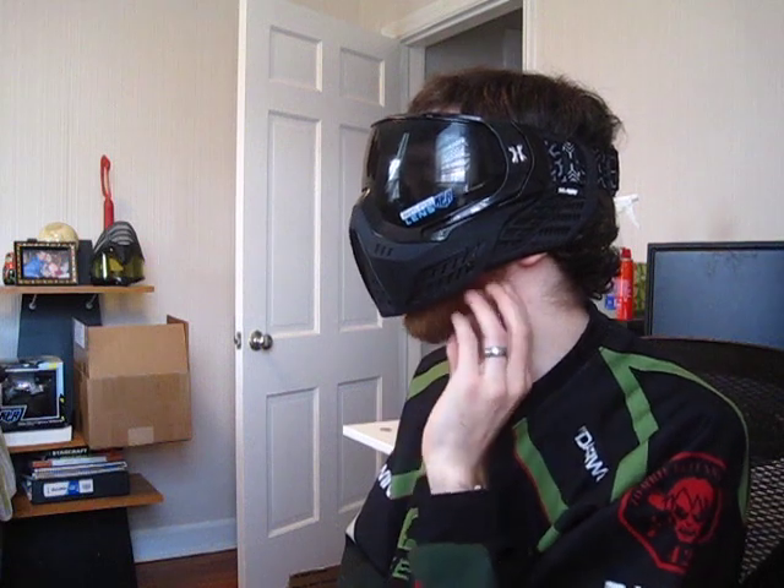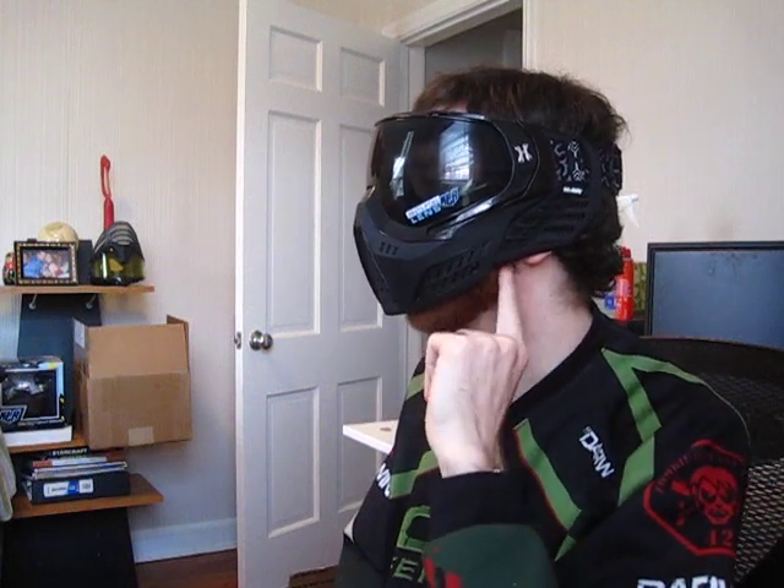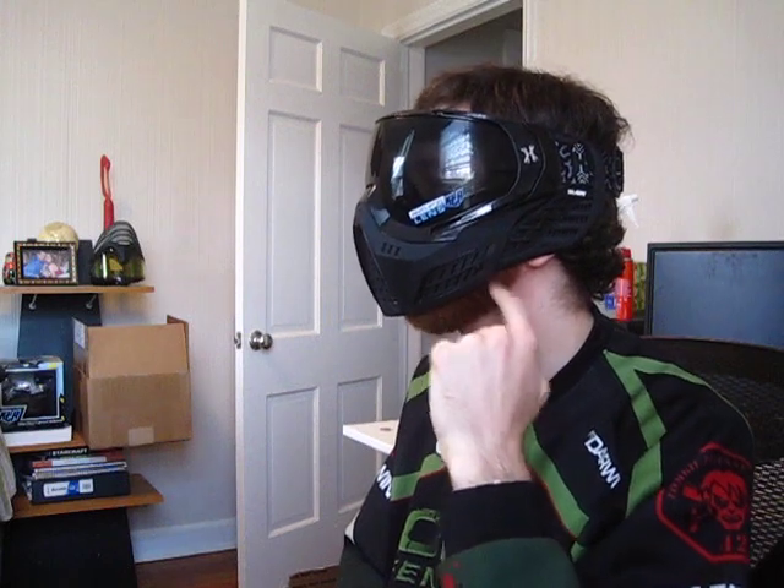The big question with any new goggle system is coverage. These are really, really tiny — smaller than the i4s. When my mouth is closed, a significant part of my chin is exposed because they have a flatter bottom, unlike the i4s that come to a point. On the side, you can see much of my entire jawline is exposed, and much of my cheek is exposed. Down by my mouth it's pretty bad, and around the little cutout by the corner of my jawbone, that's a pretty significant exposed area. From the front the sides aren't bad, but at 45 or 90 degrees you can definitely take a shot to the side of your face, which would be pretty painful.